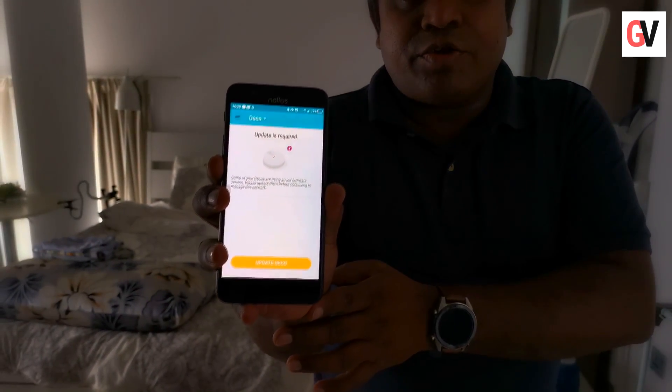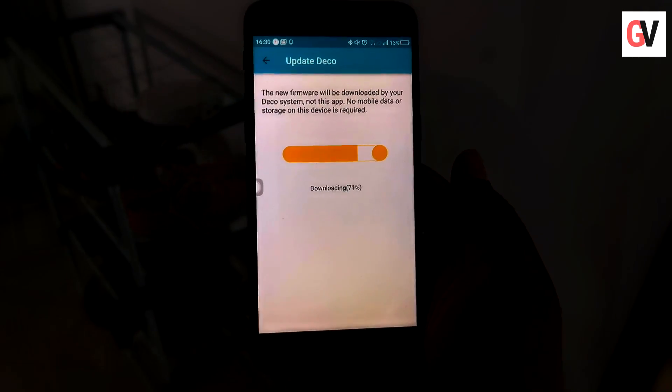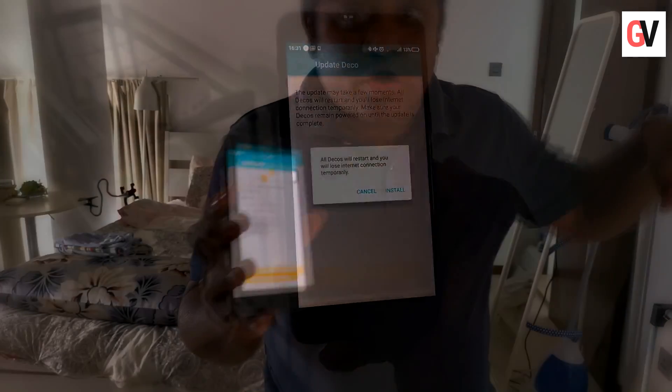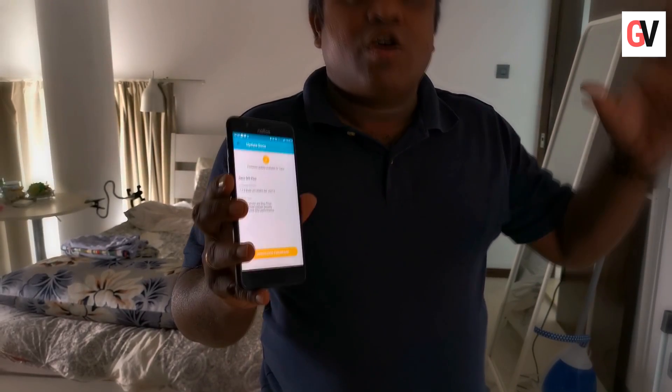Once you've configured the Deco Wi-Fi mesh network across your house, all you need to do is update the Deco units through the app. As you can see, there is a notification to update the Deco units — just press the button and it starts updating. Once the update is done, you'll be able to access the wireless network across your house seamlessly without experiencing any dead spots or drop in signals.